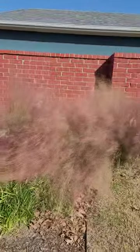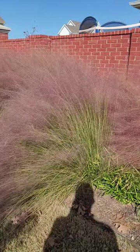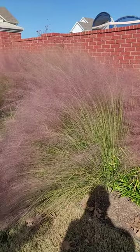So when you see this around, this is Gulf Muley Grass, and it's absolutely one of the most drought tolerant and easy to care for additions to any bed.